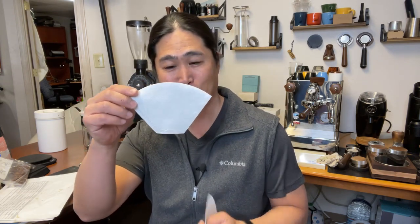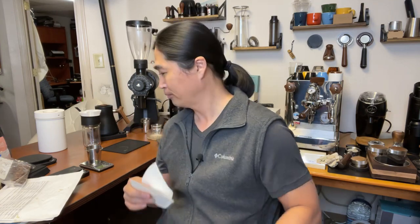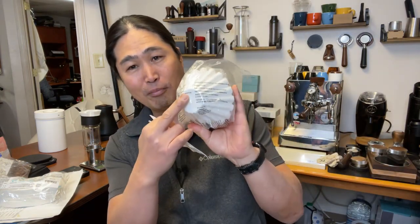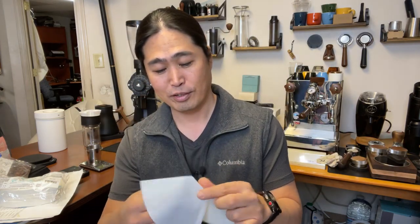Shout out to Ryan — he's our resident coffee expert in our Discord channel. It's called a Trap Joy paper. As you can see, we've got flat on the top and flat on the bottom, so this is a Trap Joy paper. Very similar to the Fellow Stack paper — flat bottom, but this paper goes pretty straight on the sides.